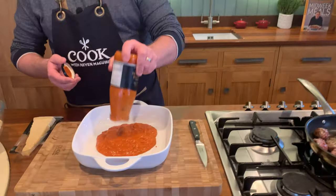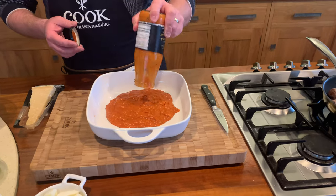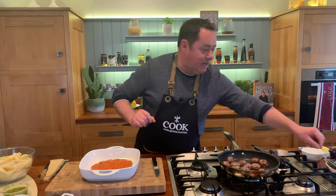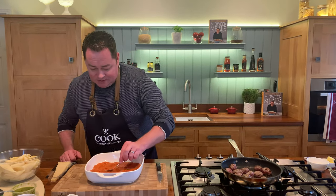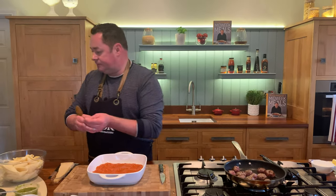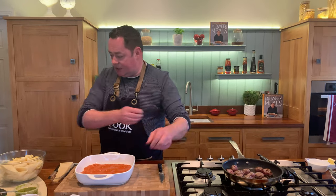We're going to pop this in and empty the whole jar out. You can use the regular basil and tomato sauce - just stir in some mascarpone cheese, the Simply Better one, as there's no sugar in that one either. Spread that out and then we're going to arrange the pasta shells.